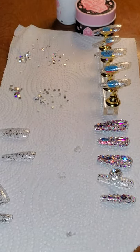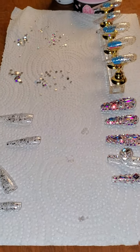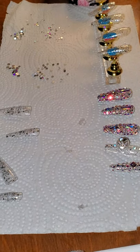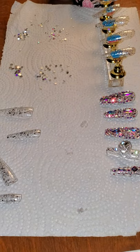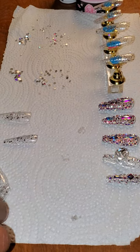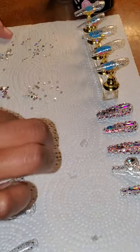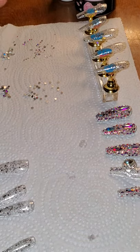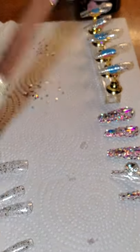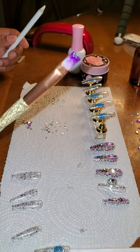I always make five extra glitter nails just in case one pops off, because these are press-ons. If one pops off, I'll have extras in my purse in a little bag so I can just pop one right on and keep moving.